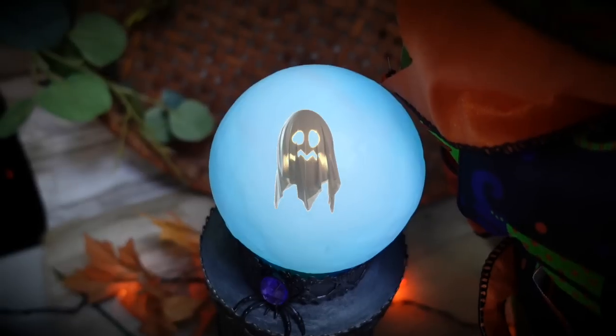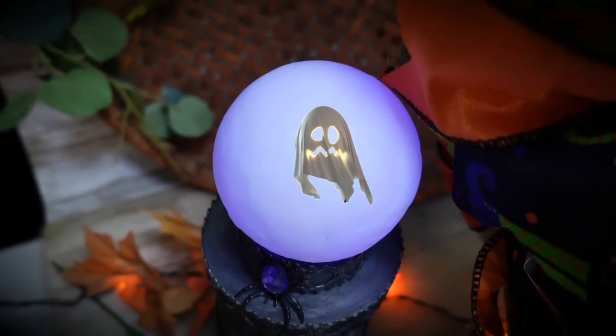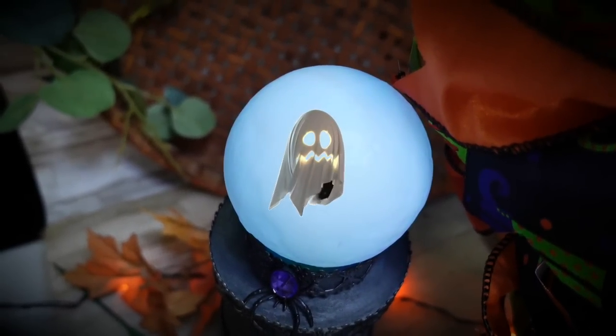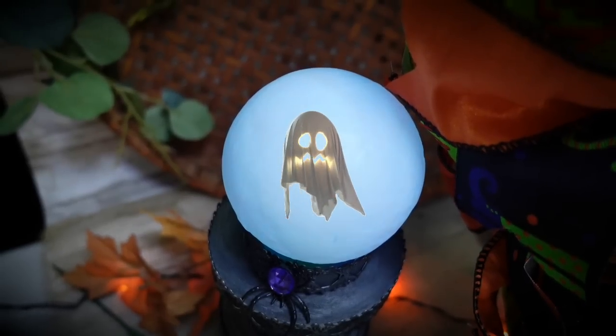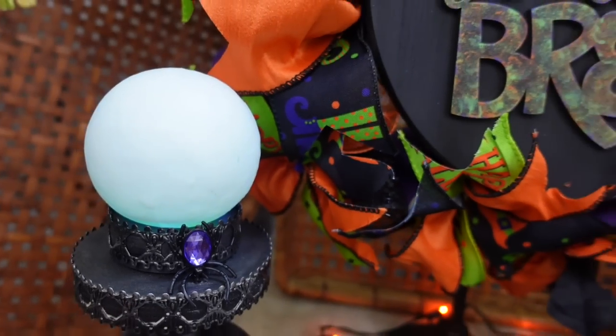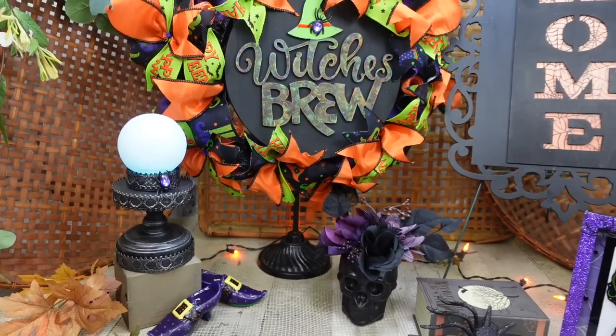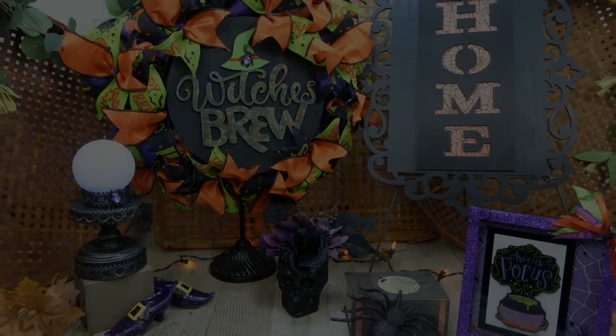Check out this crystal ball lit up — look at all the colors that change! This was a dollar twenty-five — it wasn't even in the Plus section. As always, thank you all so much for stopping by. I've got a video right down here in the corner that I think you'll like. See you again soon, bye!